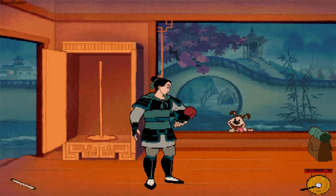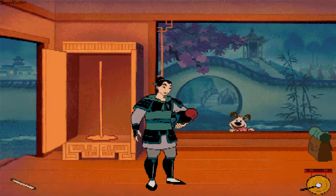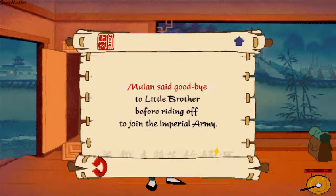Mulan packed her saddlebags with supplies she would need for the journey ahead. I think I'm ready to go. Don't worry, Little Brother — I promise I'll return soon. Mulan said goodbye to Little Brother before riding off to join the Imperial Army.